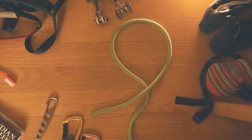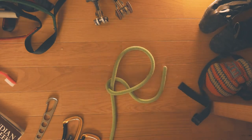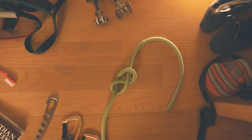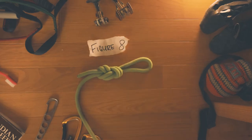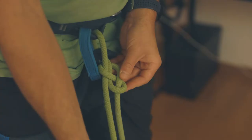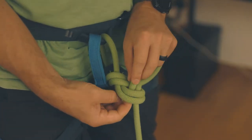In this video, I'm going to show you a quick and easy way to tie the most important knot you'll ever learn in climbing. The figure eight knot is one of the most popular ways to safely tie into the rope while climbing.